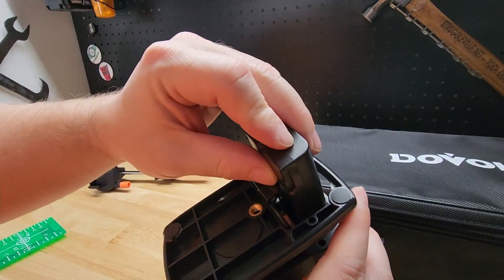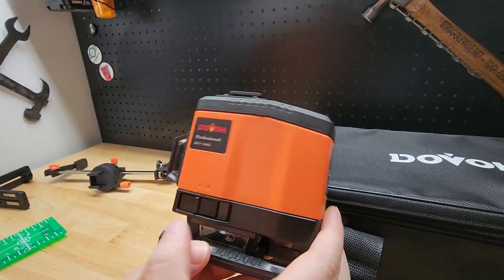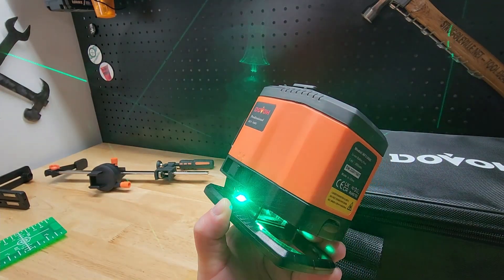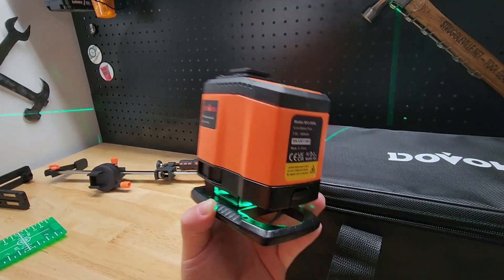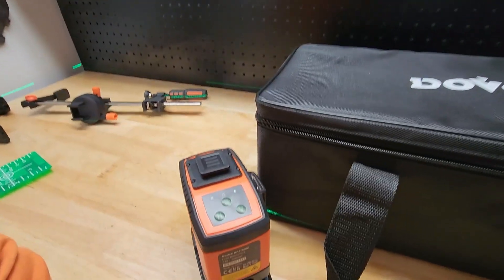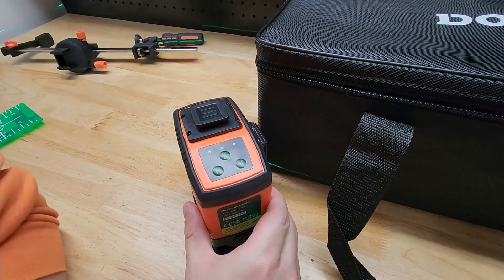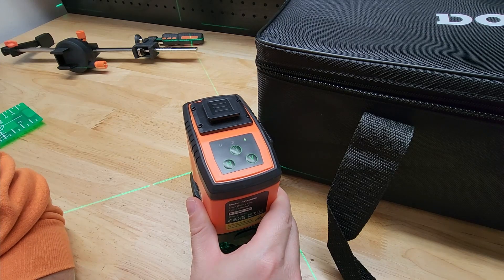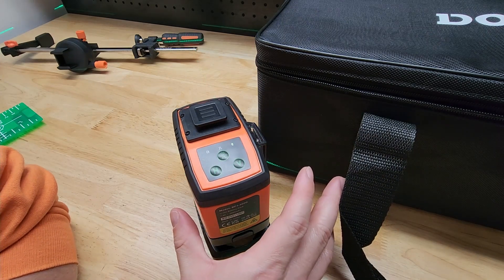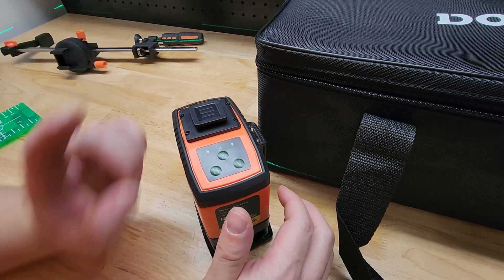Let's get a battery — just drop that in, close that. Now watch and listen. That's a warning to tell us we are out of level. As soon as we put it in a position where we can be level, that stops. That's really important because you may be just a little bit over and think you're level, but you're not. So that will tell you, hey, you're not actually level. As long as you don't hear that, you are perfectly fine.